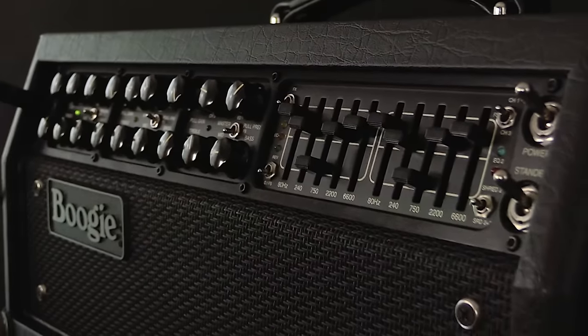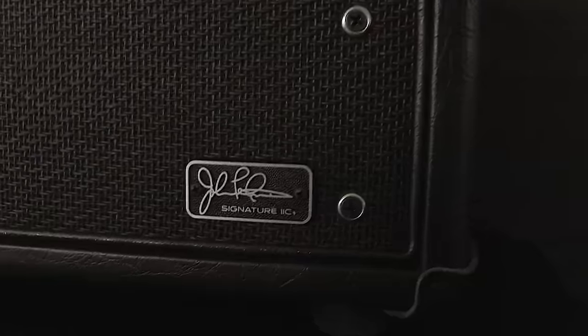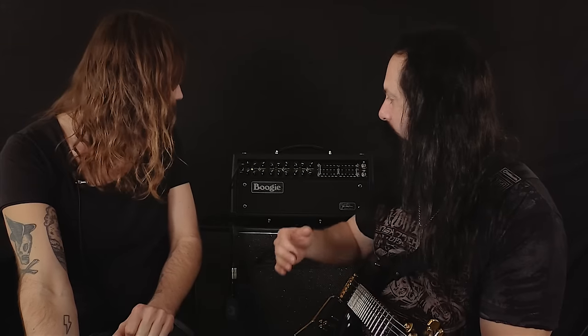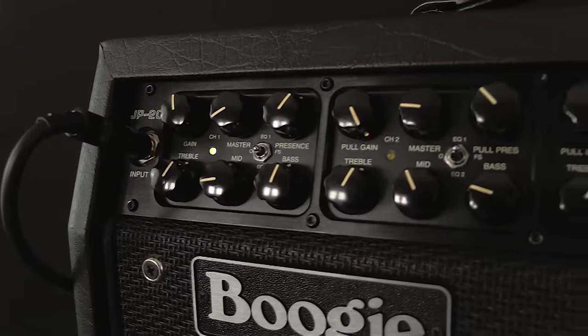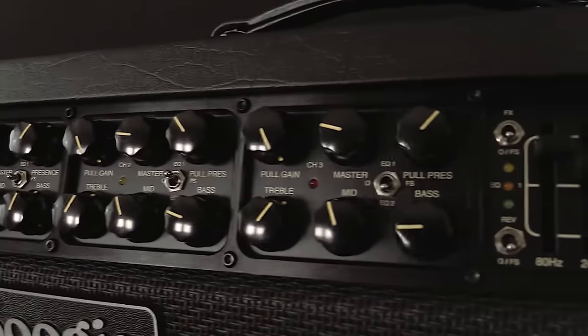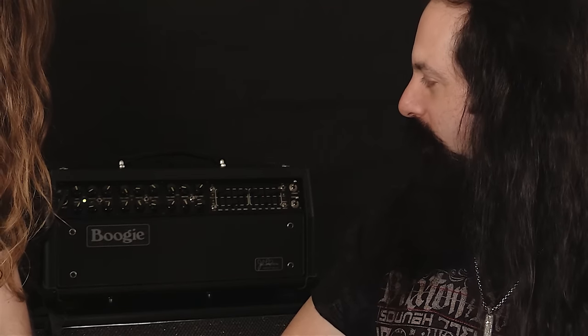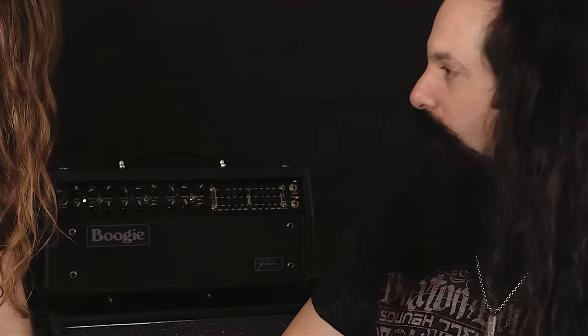Speaking of amps — what's this thing? It says JP on it. I can't believe it. This is something I'm very, very proud of. It is my signature Mesa Boogie amplifier. It's called the JP2C and it is a dream come true. I've been playing Boogie since I was a kid. To think that I'd ever have a signature Boogie made is beyond my comprehension.